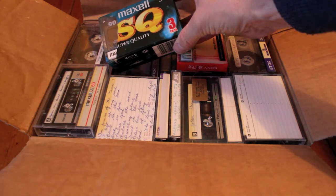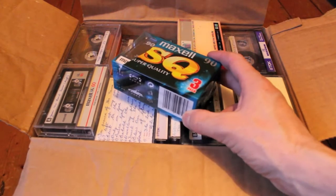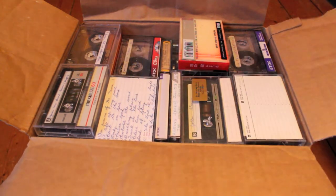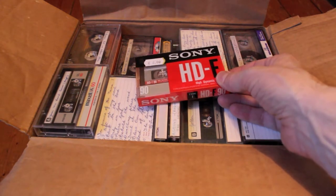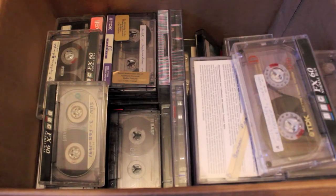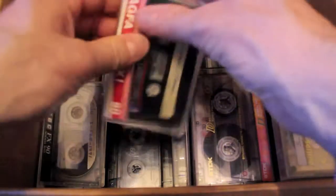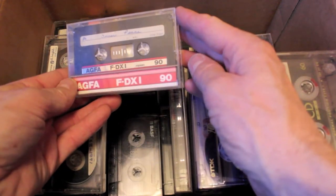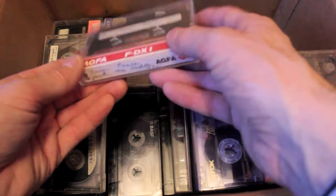Maxell SQ 90s — Type 2. Sony HDF in the wrapper — I like it. I'm still digging. I really like the Agfa FDX1 cassettes a lot.